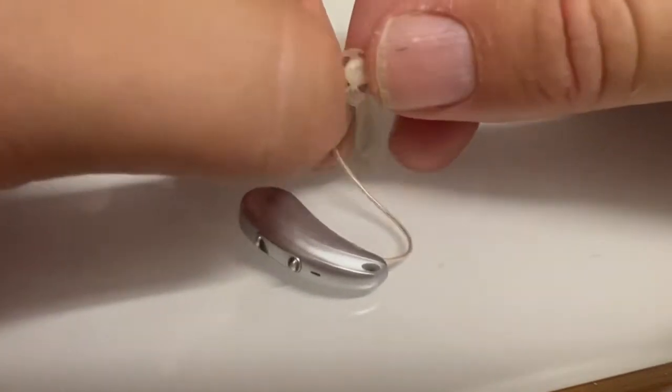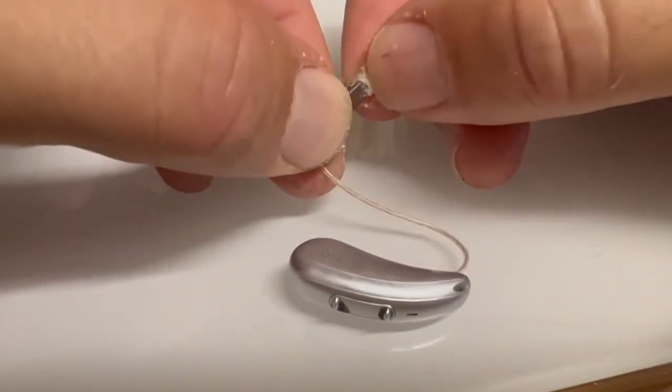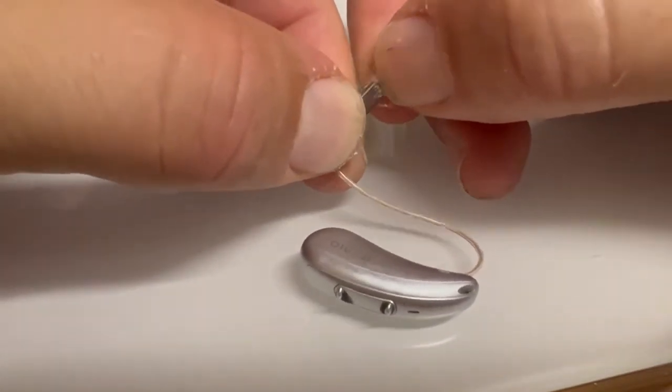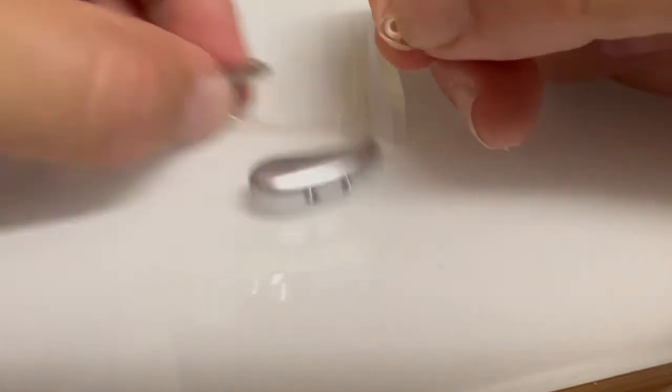Sometimes we have to take the dome off. Don't just pull on the rubber part — fold it back, get your fingernail in between the white plastic and the metal, and that just sort of levers off like that.